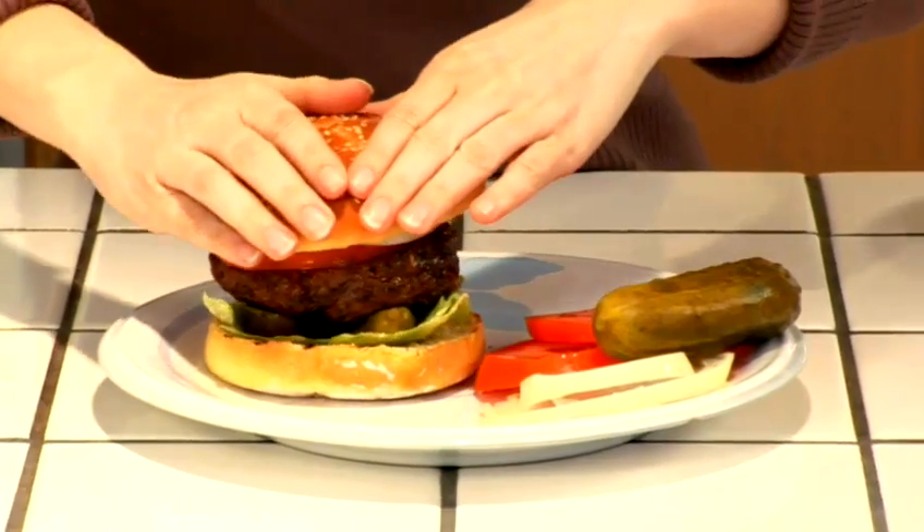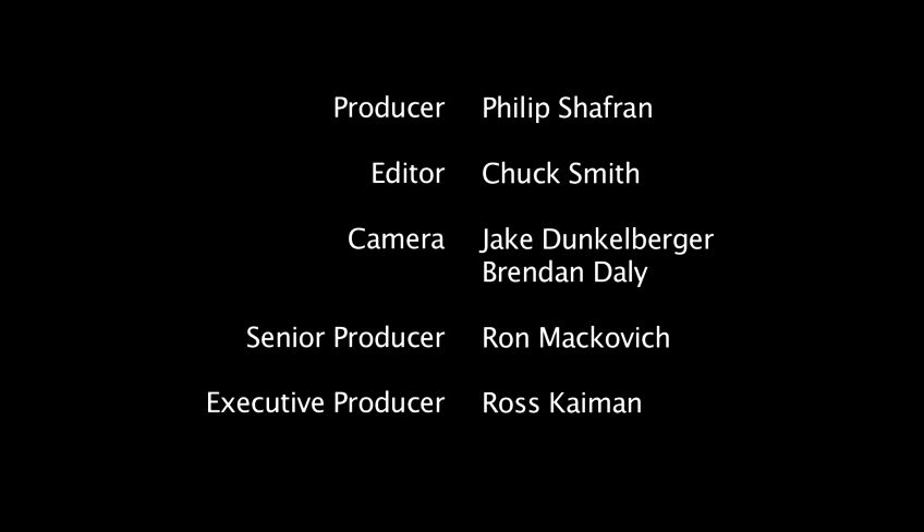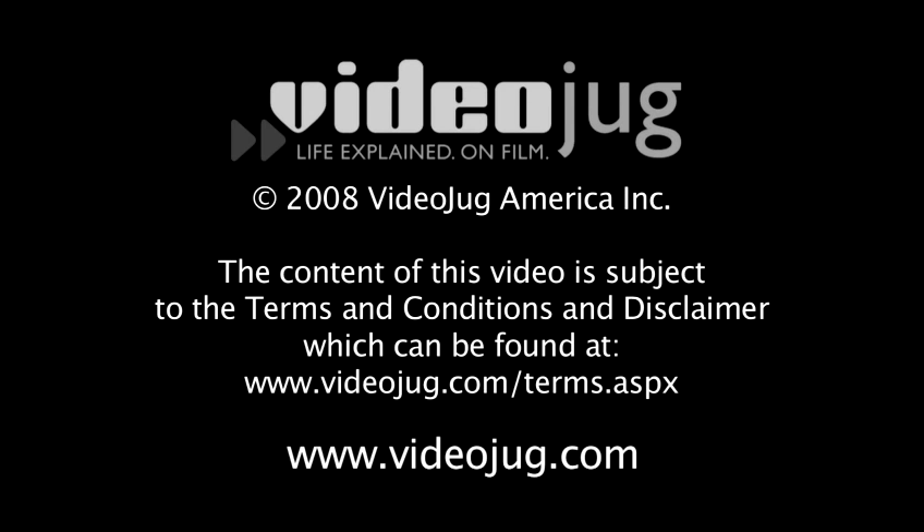Enjoy this perfect hamburger. See you later.